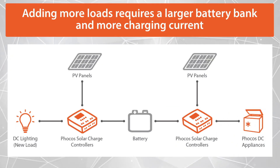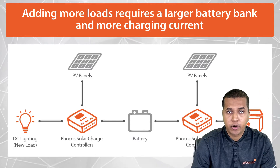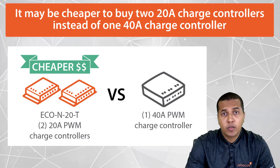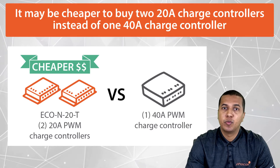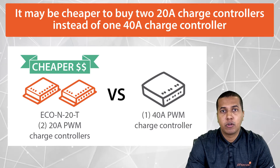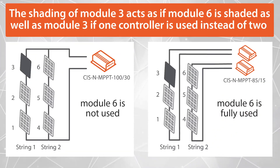For instance, you may have to increase your battery bank because of the addition of system loads. A bigger battery bank would require a bigger charging current. For other systems, it could come down to cost efficiency — it may be cheaper to buy two 20-amp charge controllers instead of one 40-amp solar charge controller.